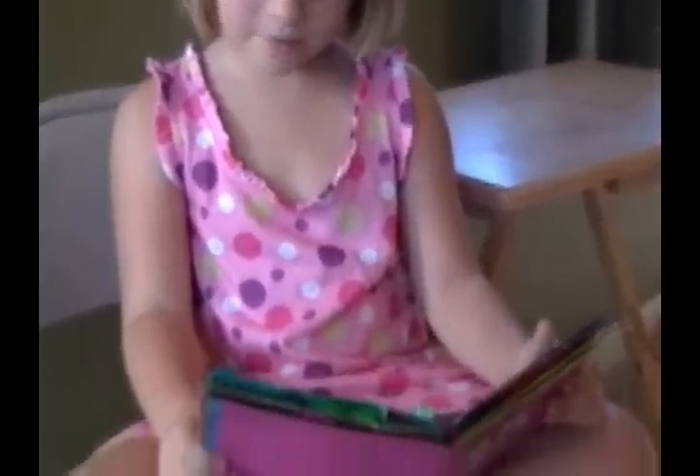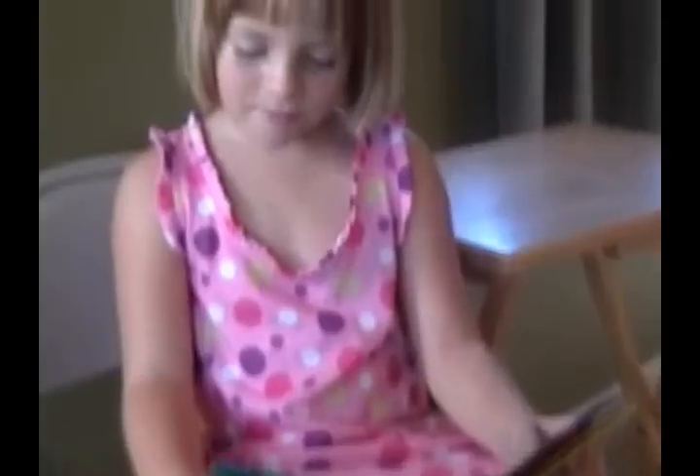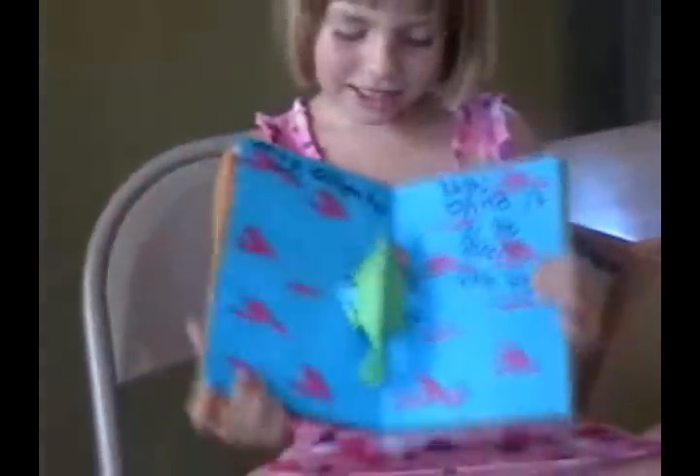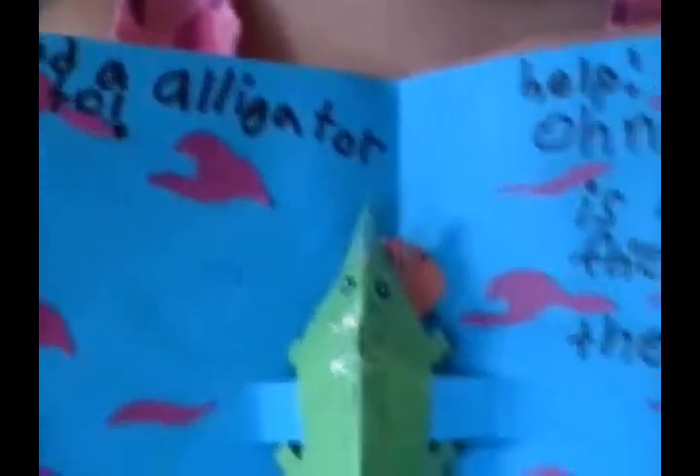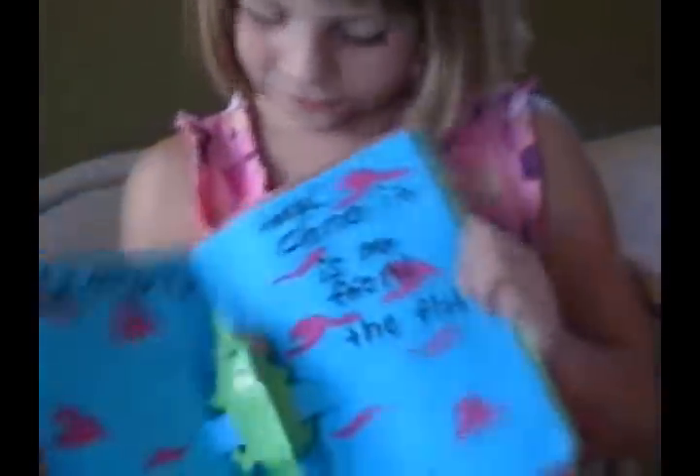It is my friend the fish. What's the alligator doing? Show us. The alligator goes on this thing. And when you close it, it goes flat. When you open it, it pops up and it tries to eat the fish.